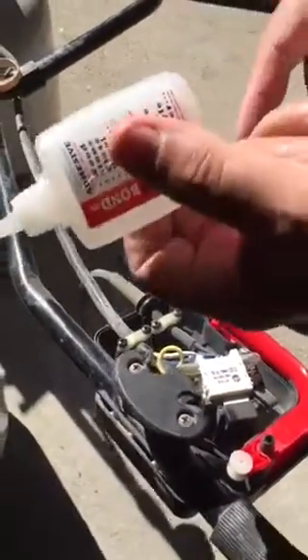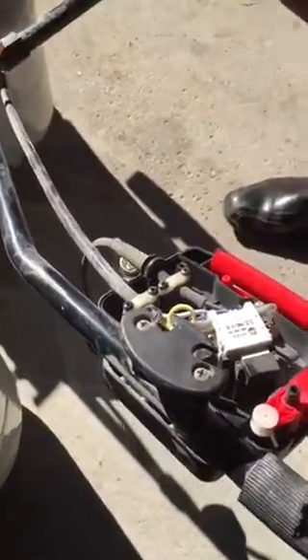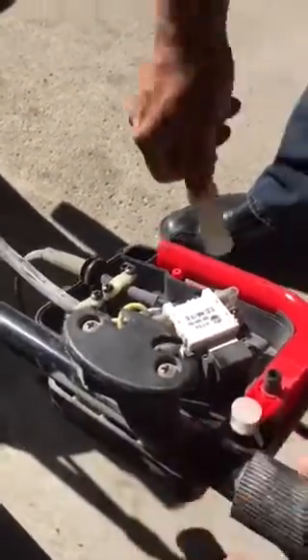Give it a little spray. The reactivator sets it quickly. Put everything away. Hey guys, we are back to work.